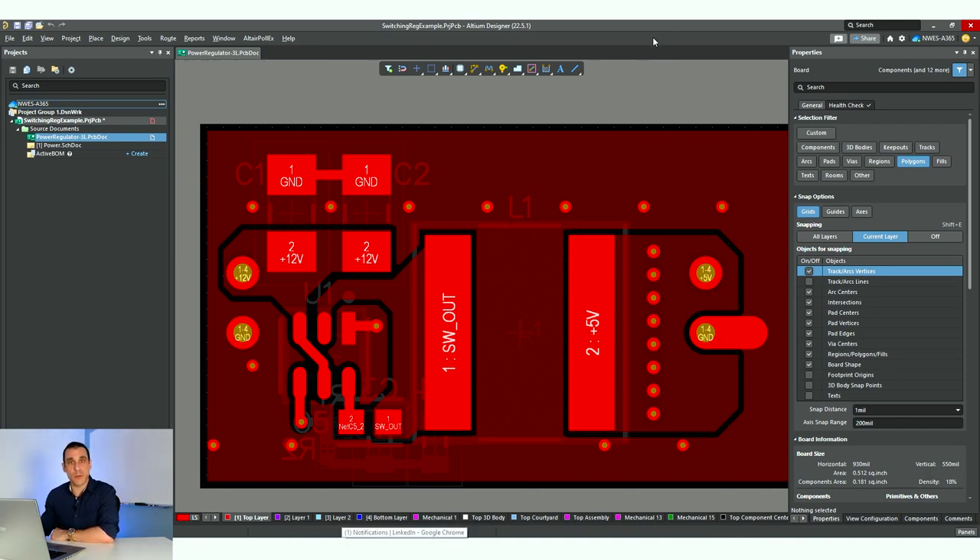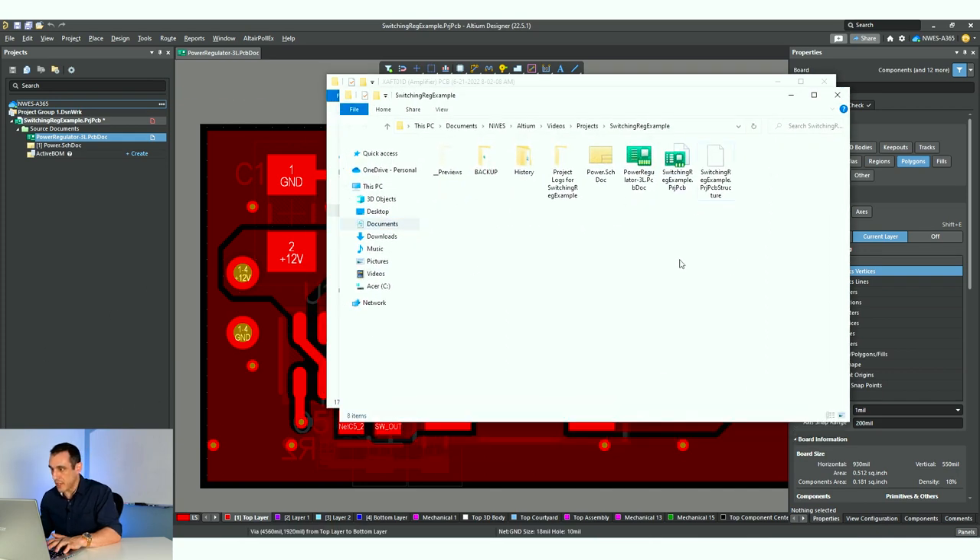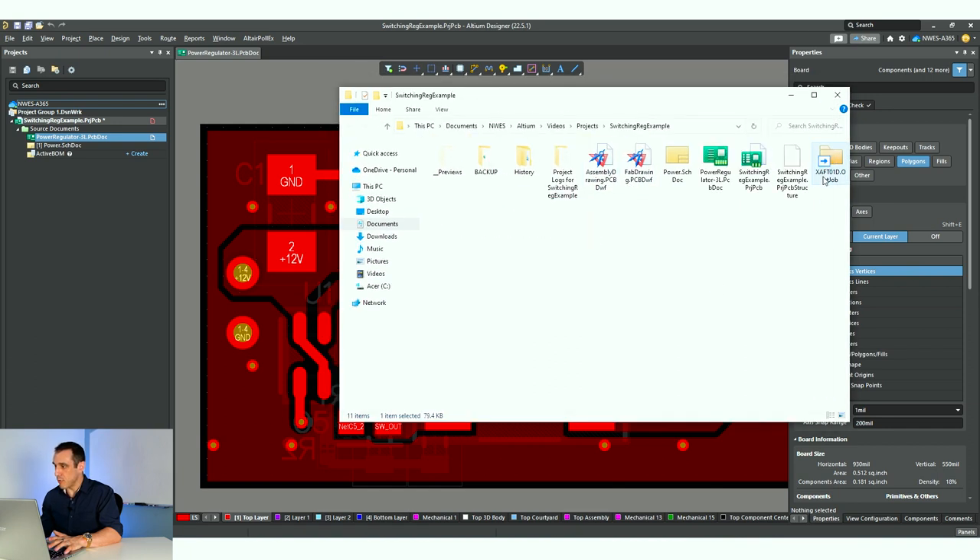After you have it set up once, you can copy one of those old configuration files into your new project and reuse it. I'm going to go over to this old project and grab my old outjob file, fab and assembly drawing. I'll do Ctrl+C to copy them, then go over to my switching regulator project folder, hit Ctrl+V and paste them in. Once you get to the new folder and copy these, you'll want to rename them to something more generic — I'll call this one 'outputs' and then 'fab and assembly.'